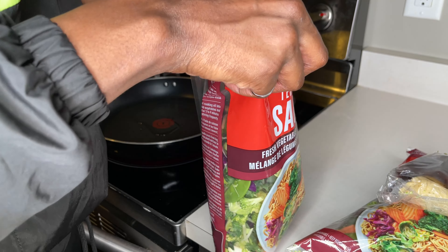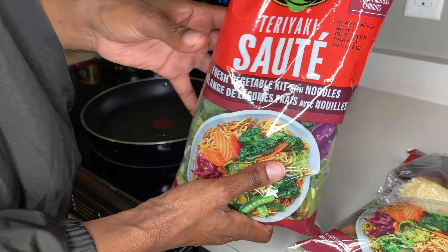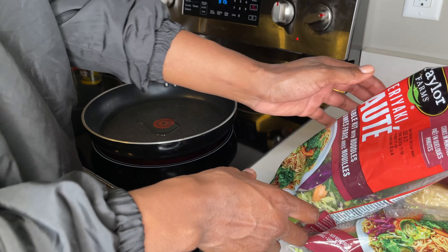Hey everyone, welcome back for another cooking video. I'm Nicole, one half of the Deedaville twins, and I'm gonna be cooking some sauteed vegetables and beef with a pasta alternative. This pasta is 25 calories per pack and I have three packs here, which is gonna be enough for me to do six meals for the week.